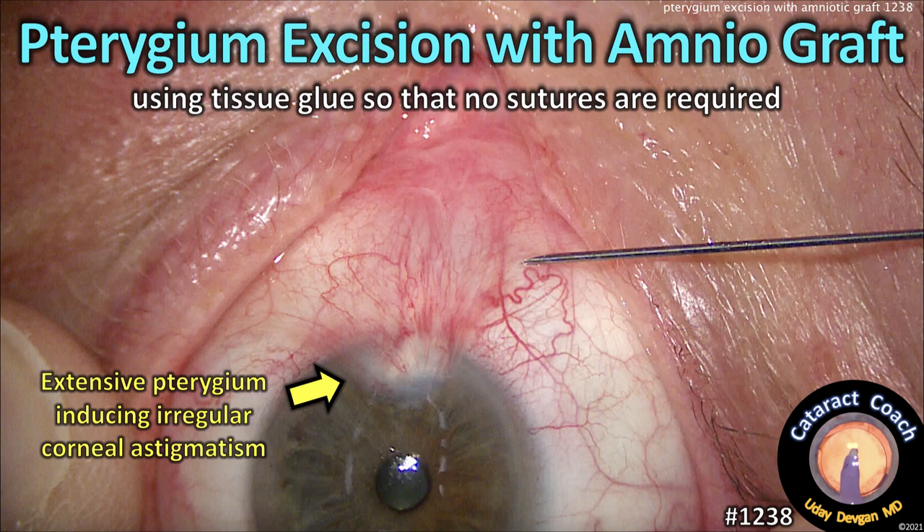CataractCoach.com — pterygium excision with amniotic graft, and we'll use tissue glue so that no sutures are required.